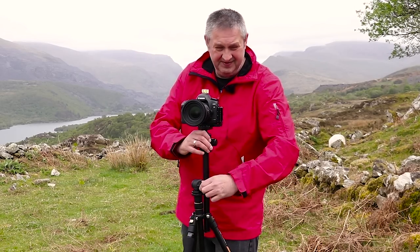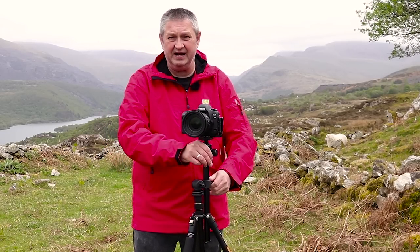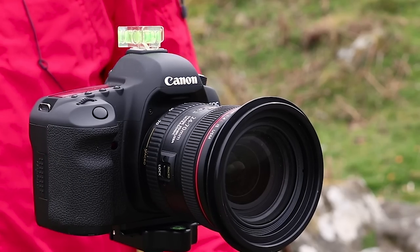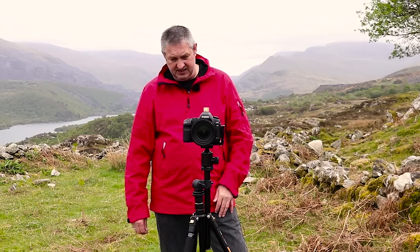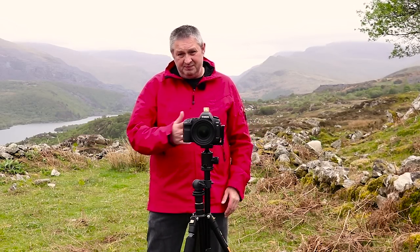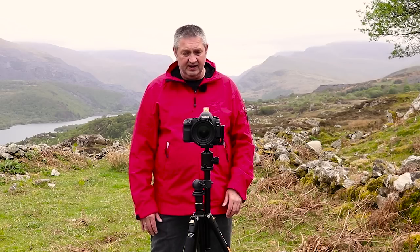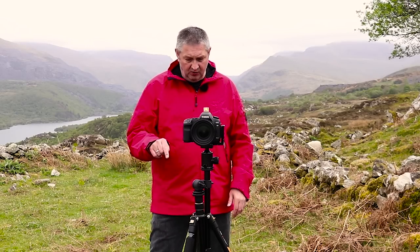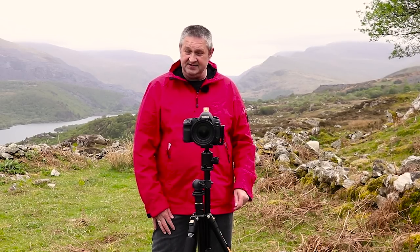This is the universal center column from KNF Concept. For the price of 20 quid you can't go wrong — it doesn't weigh anything in your bag, it's very light, and it allows you to pan and tilt. I'll leave the links below if you're interested. That's my little review on the KNF Concept center column.